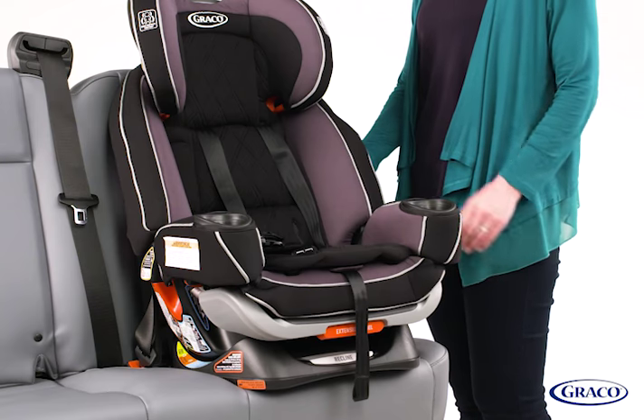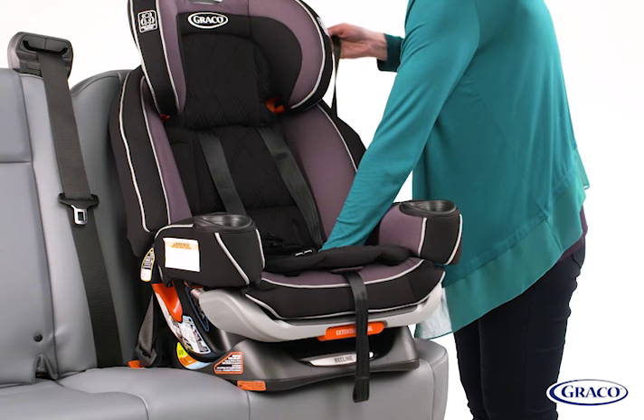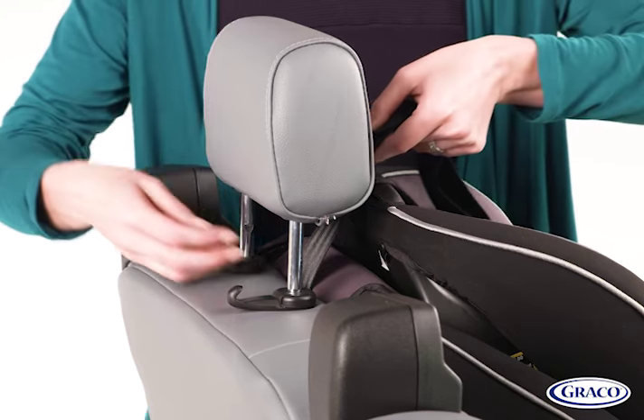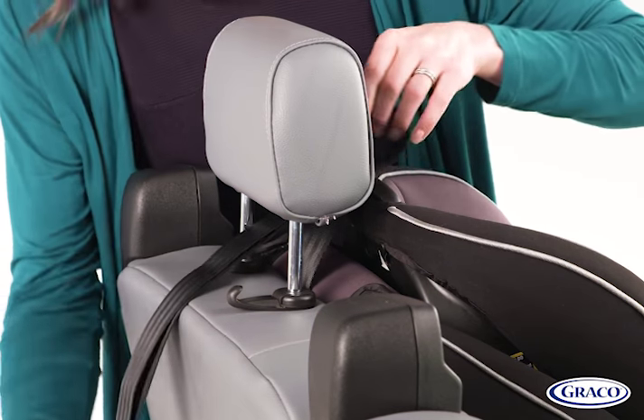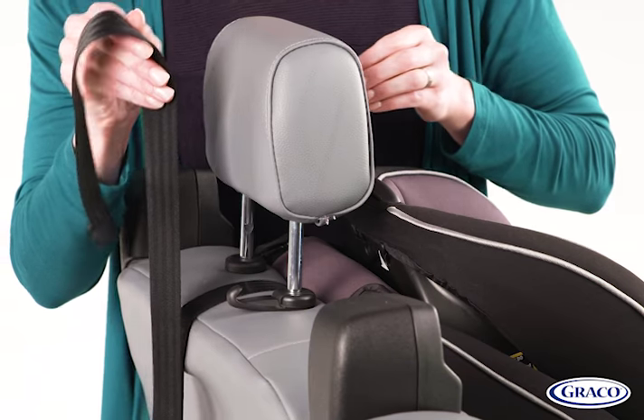While pressing down in the center of the seat, pull on the shoulder belt to tighten while feeding the slack back into the seatbelt retractor. Next, attach the tether. Extend the top tether by lifting up on the tether lock and attach. Remove slack in the top tether strap.